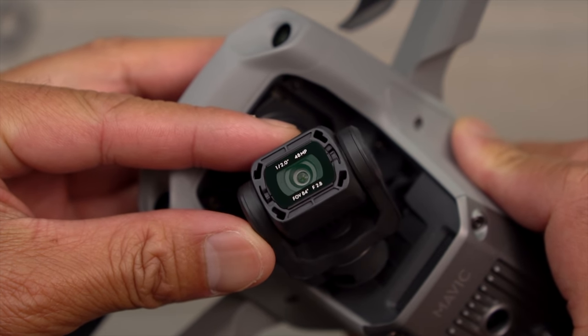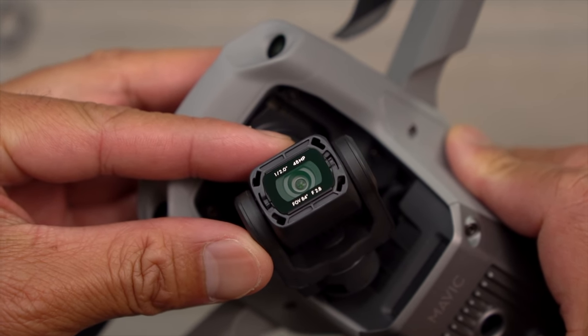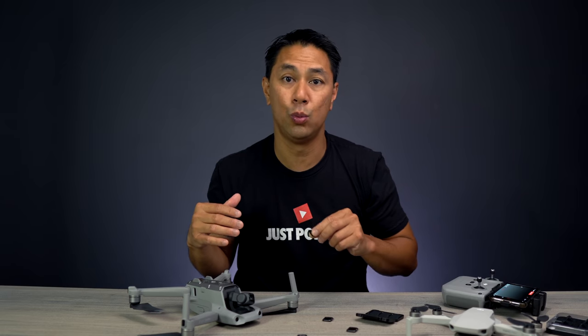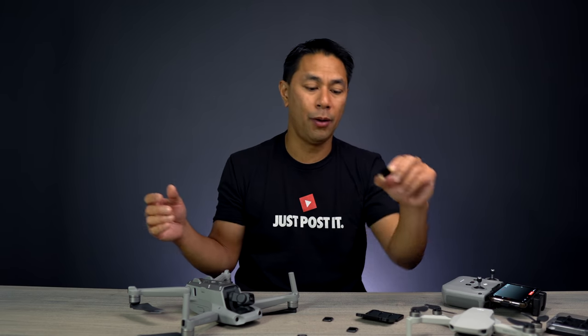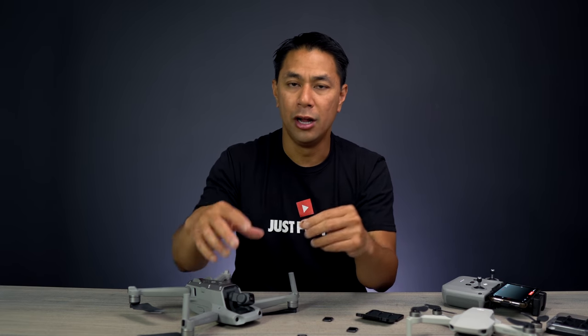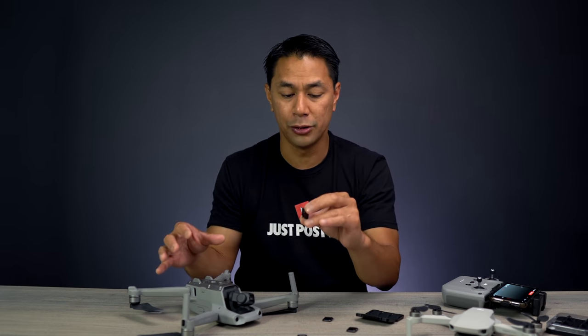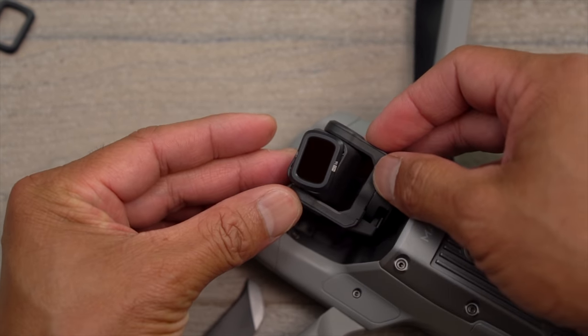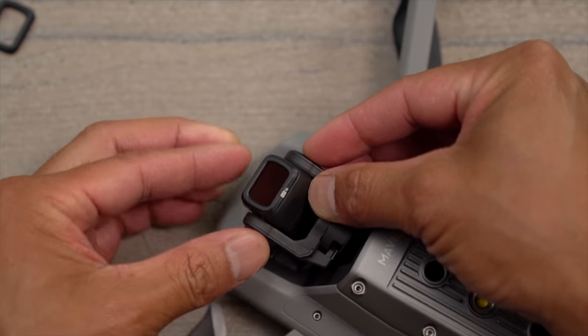Next, pick the filter that helps you get the proper shutter speed. Like I mentioned, I was shooting 4K at 60fps and dialed my shutter speed down to 1/120th — it was very overexposed. So you go through the range of filters to ideally get the proper exposure. Push it down and in, twist it clockwise, and now you have an ND16 filter on the front of your camera.